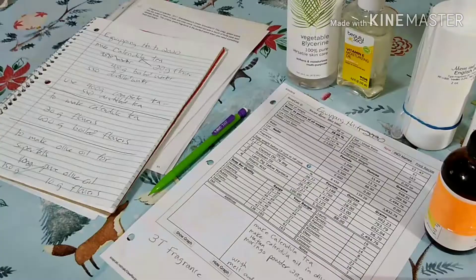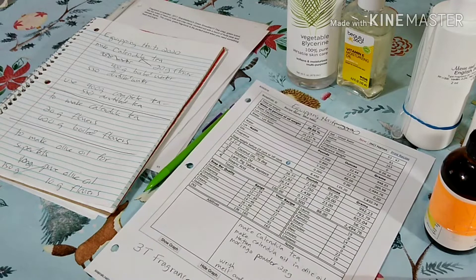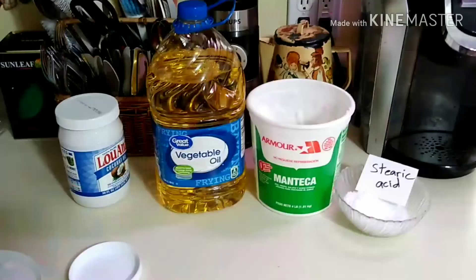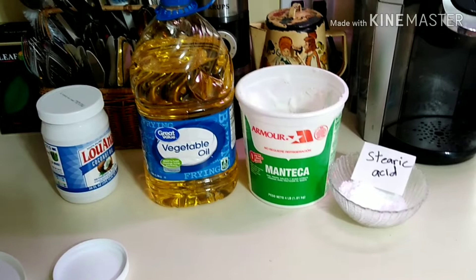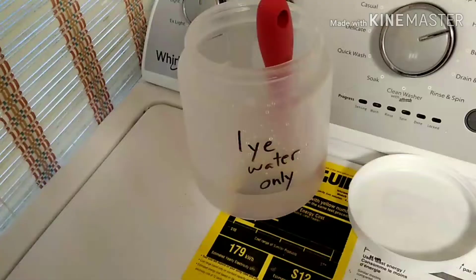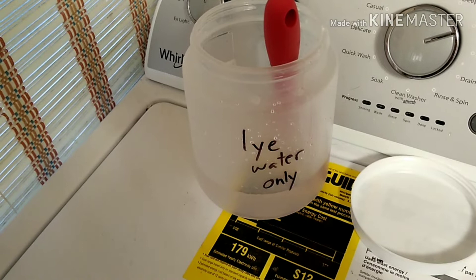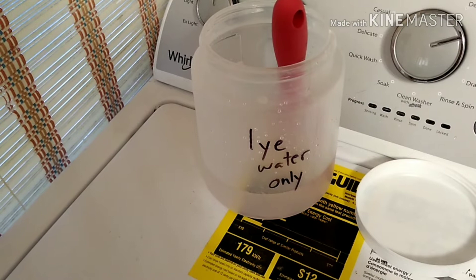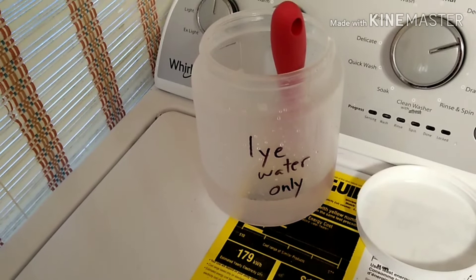To make hot process soap you need a recipe. You can use any cold process recipe and just cook it in a crock pot. The ingredients in the bar of soap that I make includes oils and lye water — these are the oils that I use — and I also use stearic acid. In a separate safe location, without grandchildren or cats and with proper safety equipment, I make my lye water. Since I am using the calendula tea, I have discounted my water, and I will add the additional water back with tea and blend it all together.